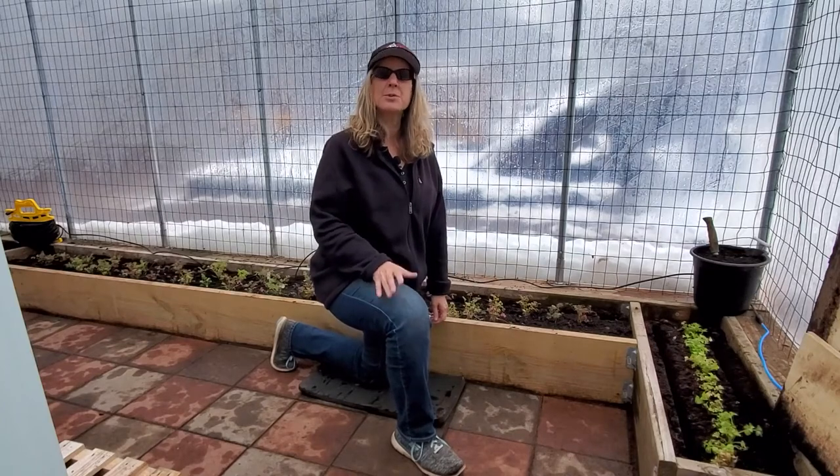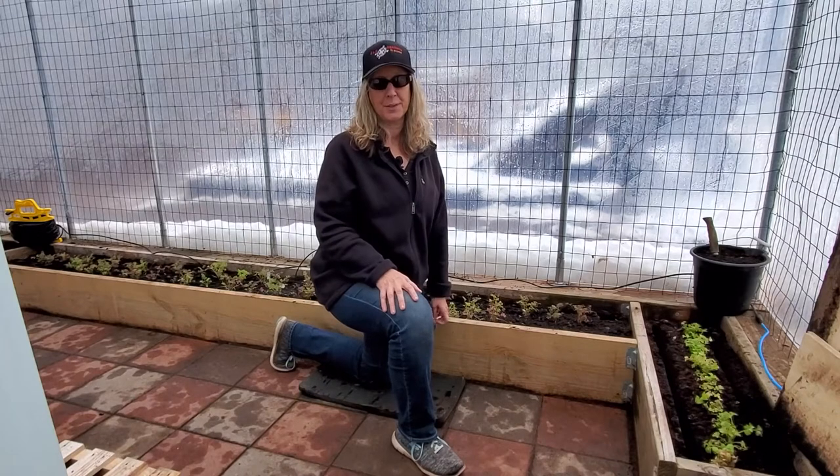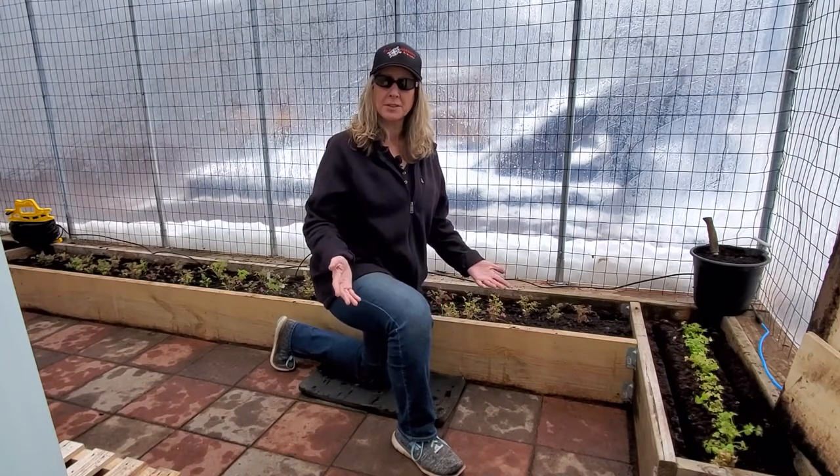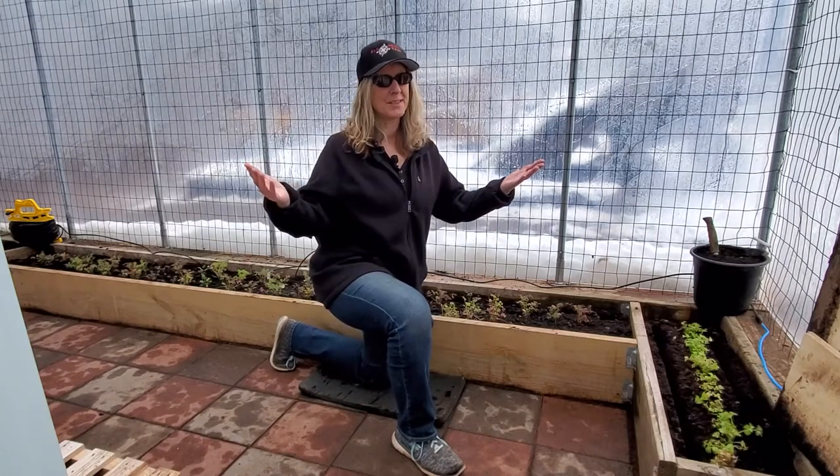Hi everyone. Welcome to J&D Gardens. Thank you so much for joining us today. We have a great episode for you. If you're new to the channel, welcome — be sure to hit that subscribe button. And if you're already a viewer, welcome back.